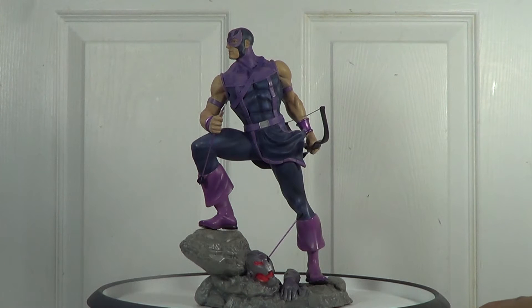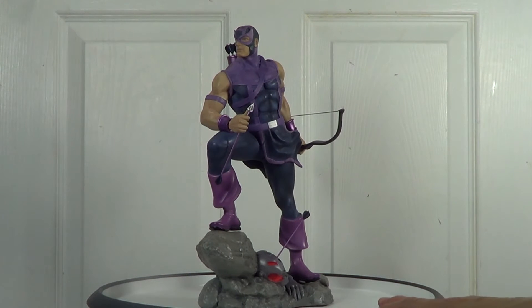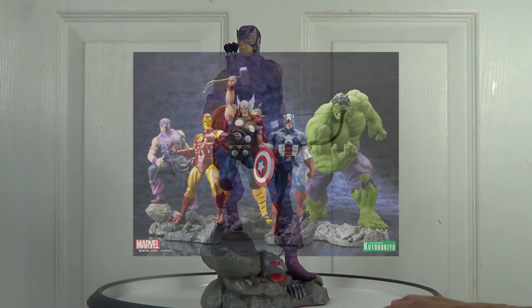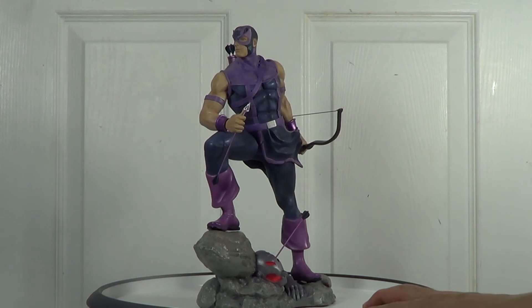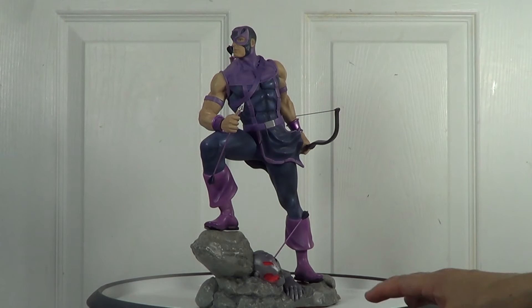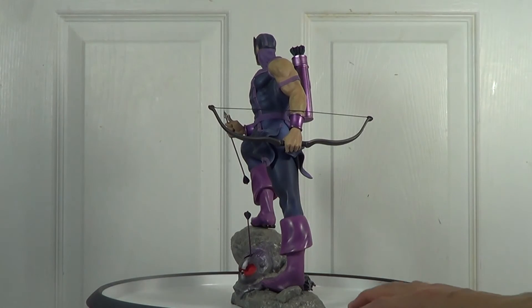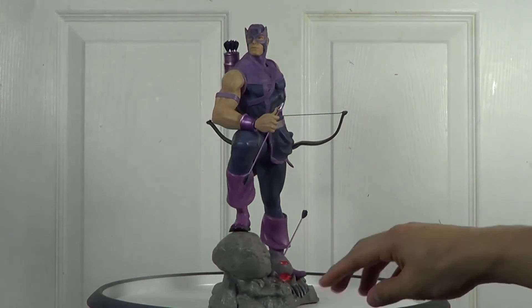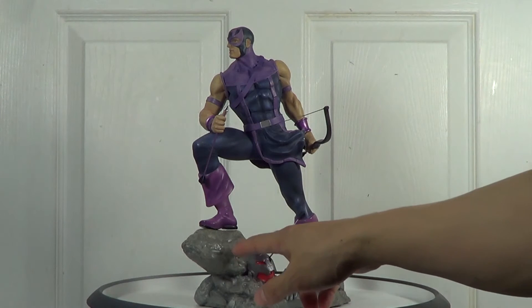Now we move on to the statue. First, the pose. As you can see, it's a museum pose and I do like it. It matches when you display him with another Avengers Fine Art statue from the same line, since most of them have a museum pose anyway. The sculpt is good — I like what Eric did on this one. The proportion of the body looks great; he looks muscular. The sculpt on his arms looks good with those muscles, as well as the legs. I love the proportion and the position of the legs on the rocks.